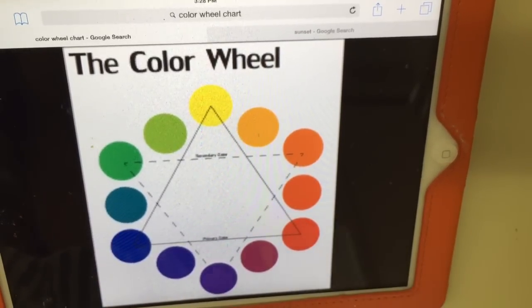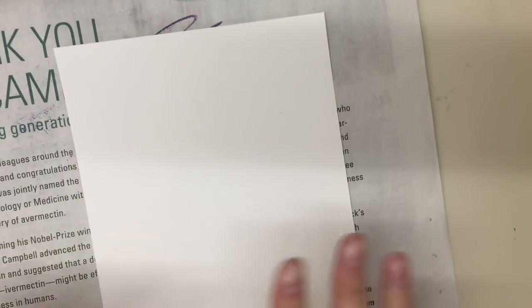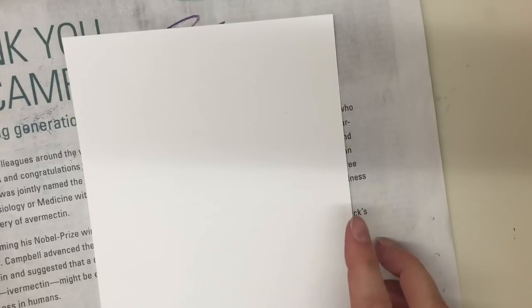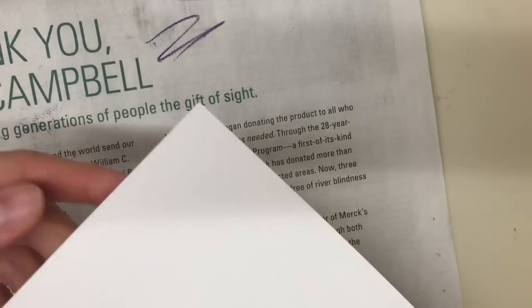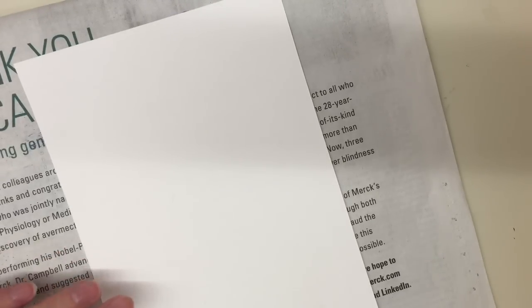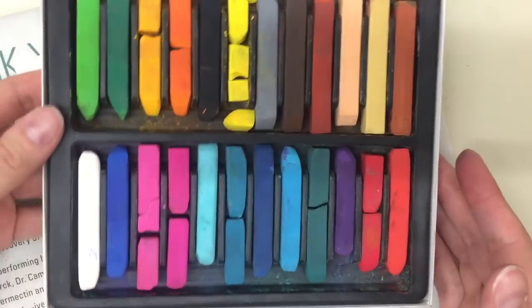What we're going to do is a little sunset with chalk pastels. I have my newspaper because it gets a little messy, and I have this paper — it's a little thicker than printer paper. It's called watercolor paper or multi-use paper.